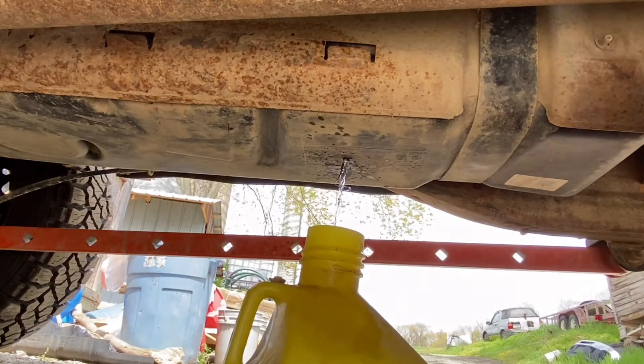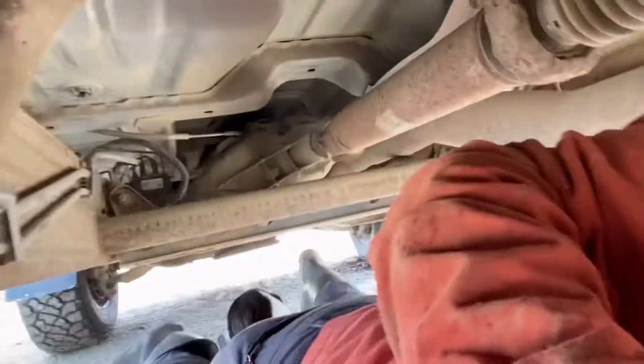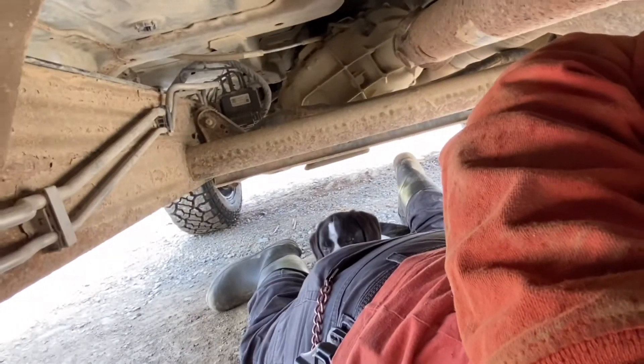It didn't go as bad as I thought it was going to go. Let's get in the shop and get the AirDog all set up while this drains. I had a little visitor — I can't get out from under the truck because he's kind of back there laying between my legs and he doesn't want to move.